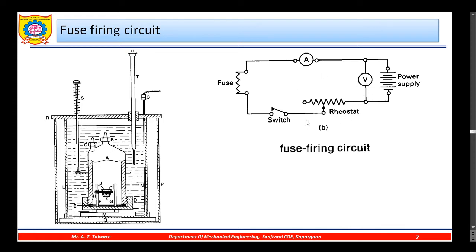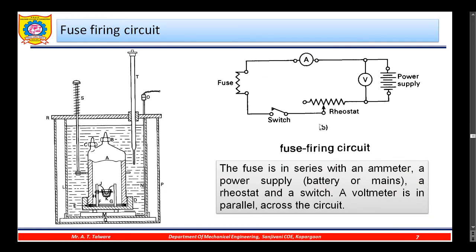The fuse is connected across the power supply. An ammeter, voltmeter, rheostat, and switch are connected as shown in the figure. The fuse is in series with an ammeter, power supply, rheostat, and switch. A voltmeter is connected in parallel across the circuit.